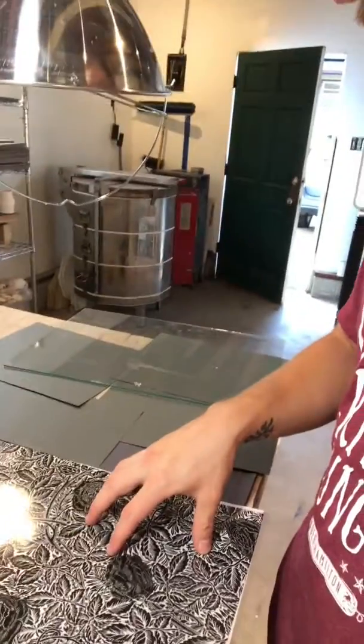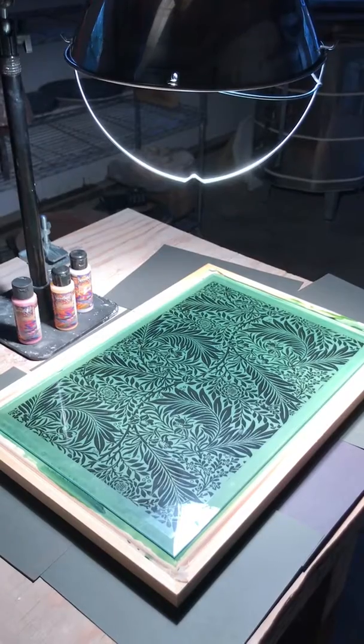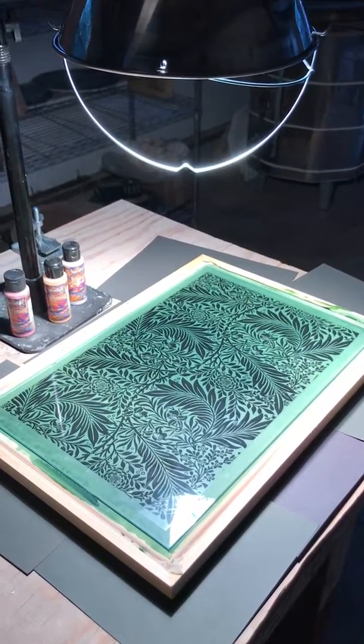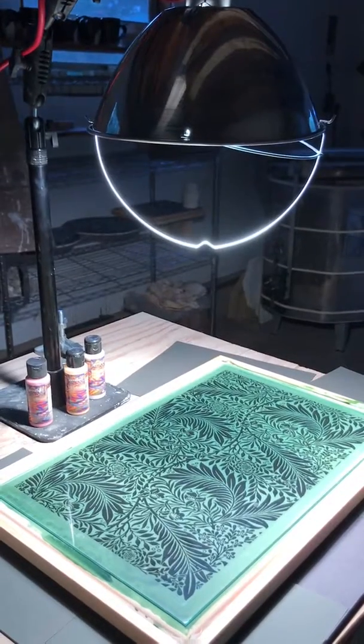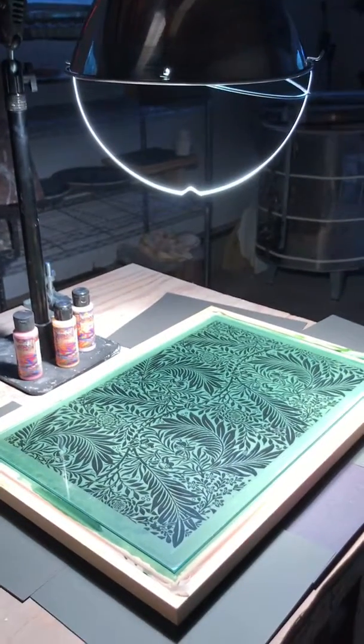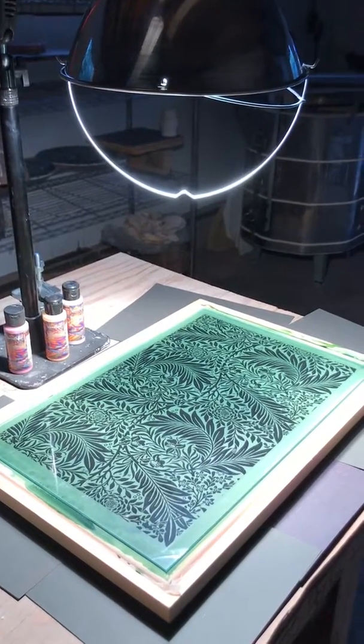So I'm going to grab the screen from the darkroom closet, place the transparency on top, turn the lamp on, and expose. Once you have your design laid out on the screen, place your glass over it, and using the height and time requirements listed on your kit's instructions, begin exposing your screen. We'll check back on this in about 10 minutes.